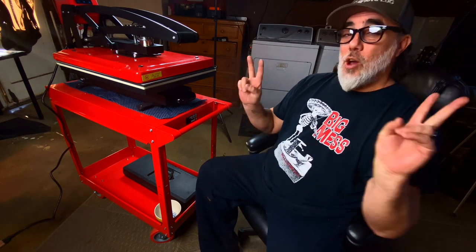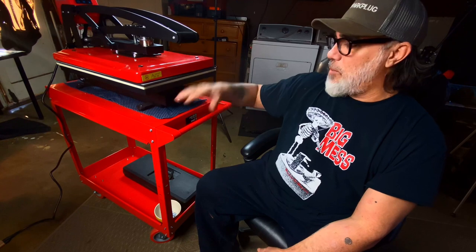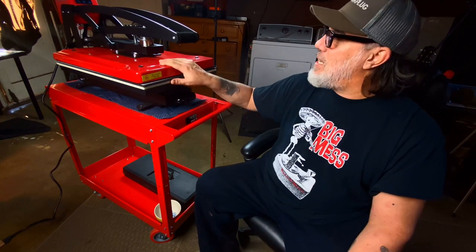Let me introduce you to the Red Llama. It's a 16 by 20 heat press by Komolangma. I called it the Red Llama because it was just easier to remember that way, and when I put it on the cart, it kind of looked like a weird Red Llama. Anyway, that's what this guy is.